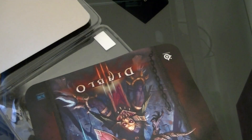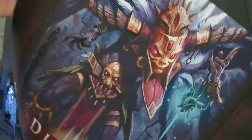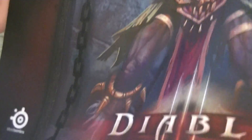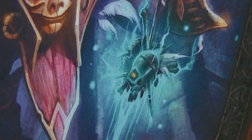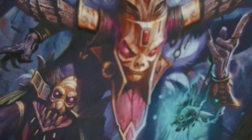Let me get this off. Got the little cardboard thing that holds this. Remove all this, and here is the mousepad. This looks so, so sick. You got your little Blizzard logo there. Yeah, that looks so cool. One of my favorite parts is right there — skulls in the background. I just think the Witch Doctor looks really cool.